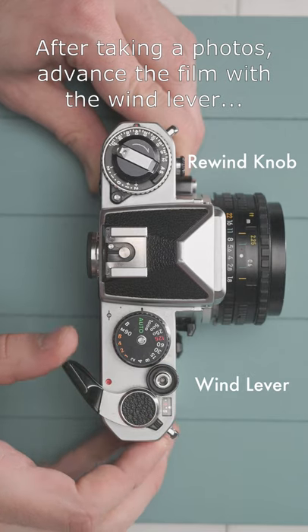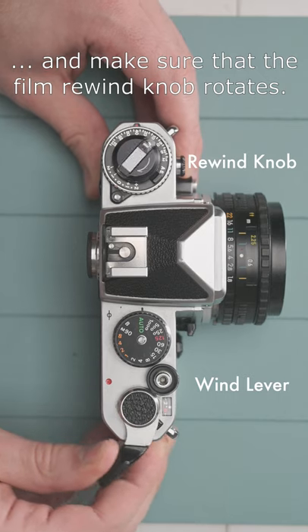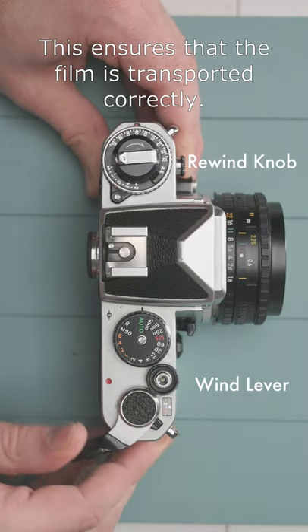After taking a photo, advance the film with the wind lever and make sure that the film rewind knob rotates. This ensures that the film is transported correctly.